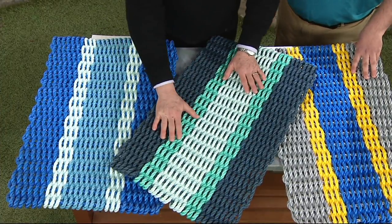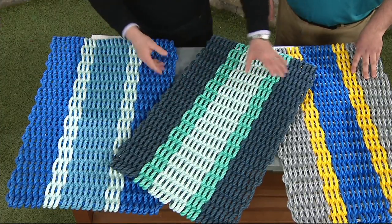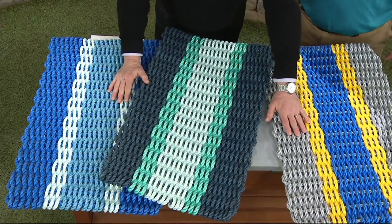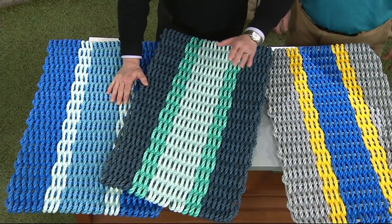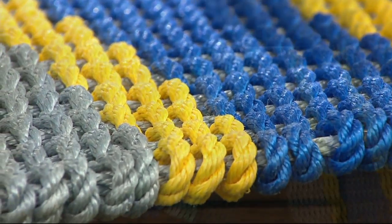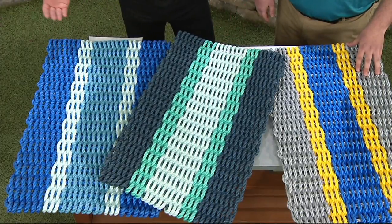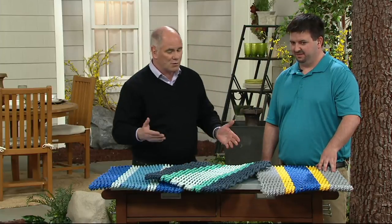The teal seafoam has been the most popular already. The gray and yellow is our most limited. The idea is to put one outside of every external entrance to your home. The average individual drags about 40 pounds of dirt inside the house every year — that's like a wheelbarrow full of dirt. If you can keep the dirt on the outside, you don't have to clean it on the inside. This is the perfect material for scrubbing your feet.